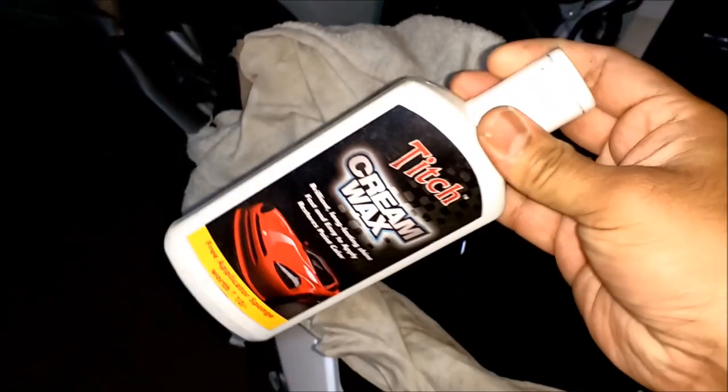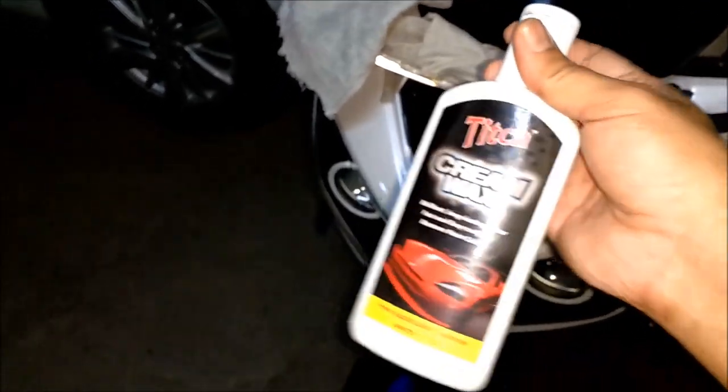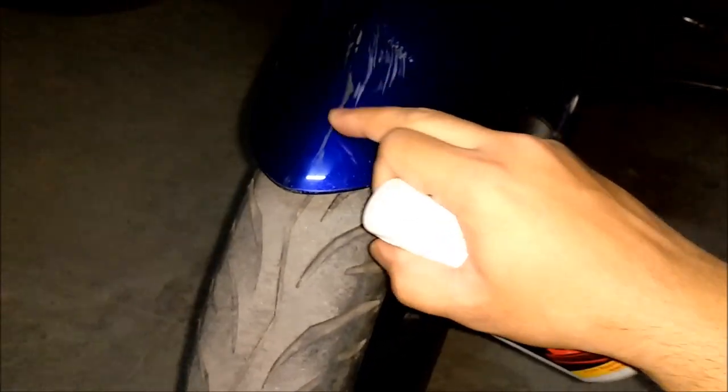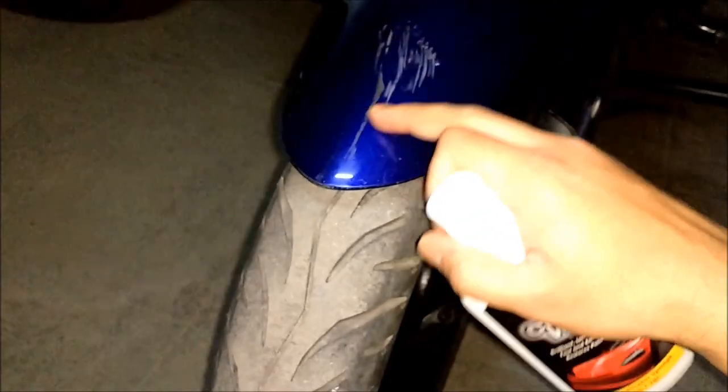Using a normal car wax or polish, I would apply it onto the affected area and rub it for some time with the cloth, and then see if this scratch can be removed or at least the visibility is reduced to some extent.